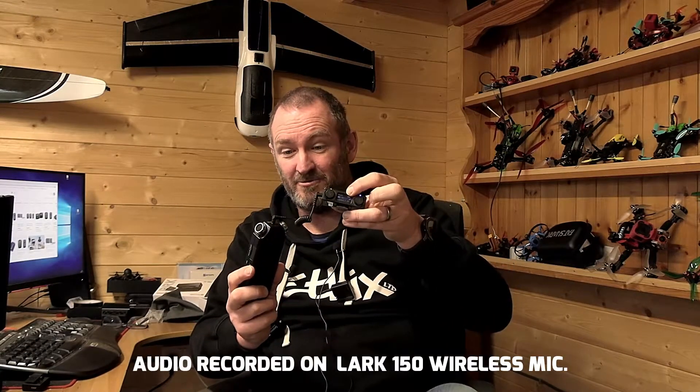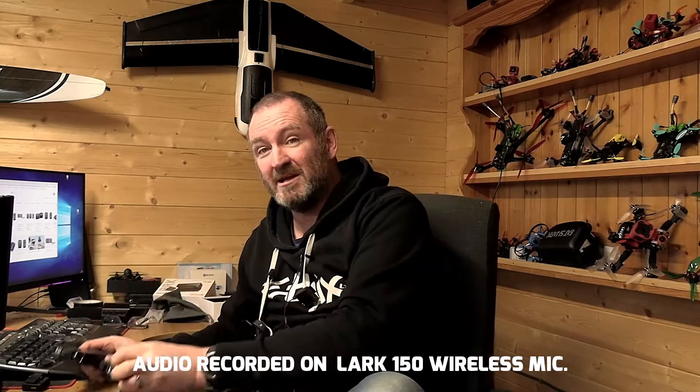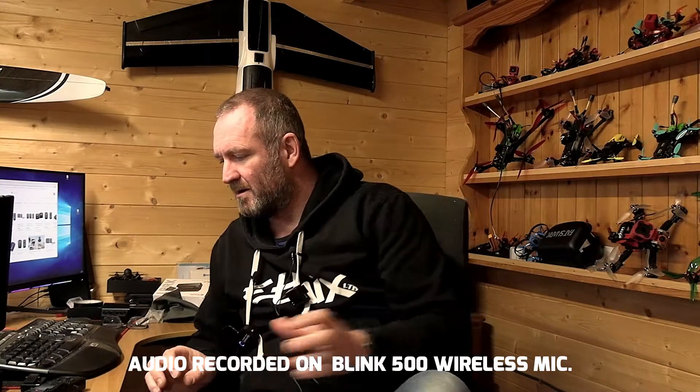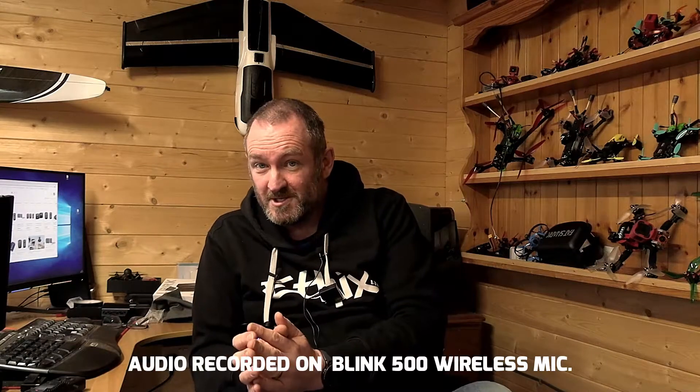Right now the Hollyland Lark 150 is plugged in, and I'm going to cut this over to the Blink 500 now and we'll see if there's a difference. This is just a simple case of swapping the input lead. Okay, and now we're running off the Blink 500 system.